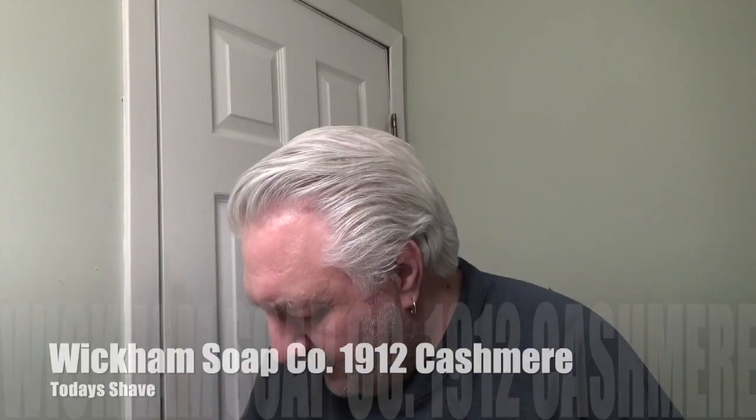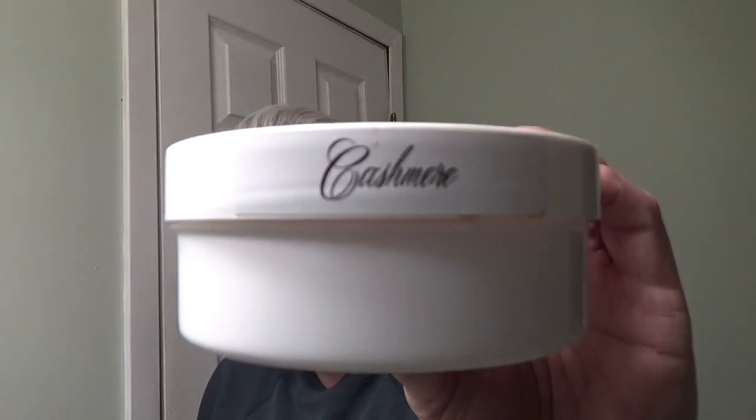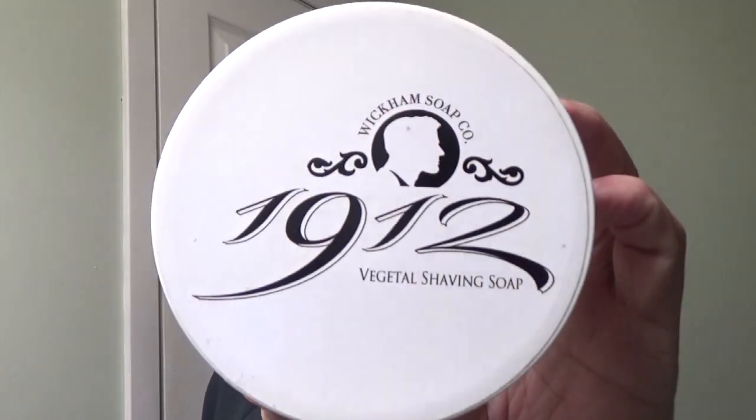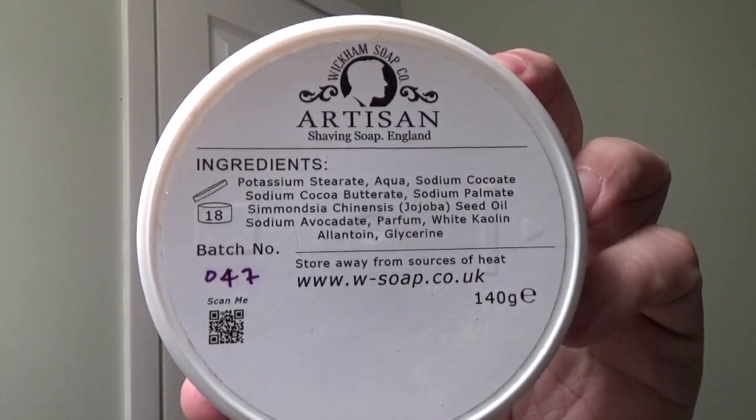Welcome back to What The Face. Really glad you're here. Today we're going to be using something I haven't used in a long time. It's from the Wickham Soap Company 1912 — that's the formula 1912. The scent is cashmere, denoted by the little label there. And this is what the actual soap tub looks like, along with the back of the unit right there.